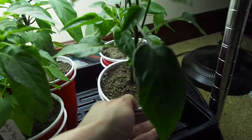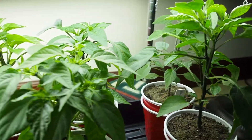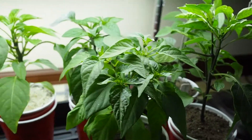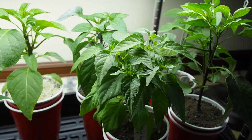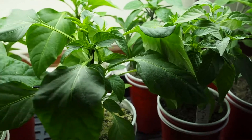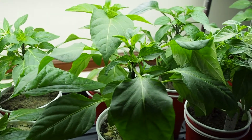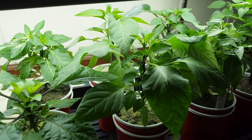It looks like I've got some flowers to pick off a lot of these. It's kind of hard to keep up with that, but I don't want them to flower just yet because I want them to focus on root growth. Once I get them outside, then they can flower and produce as much fruit as they want — and hopefully I'll win the Google Plus contest.